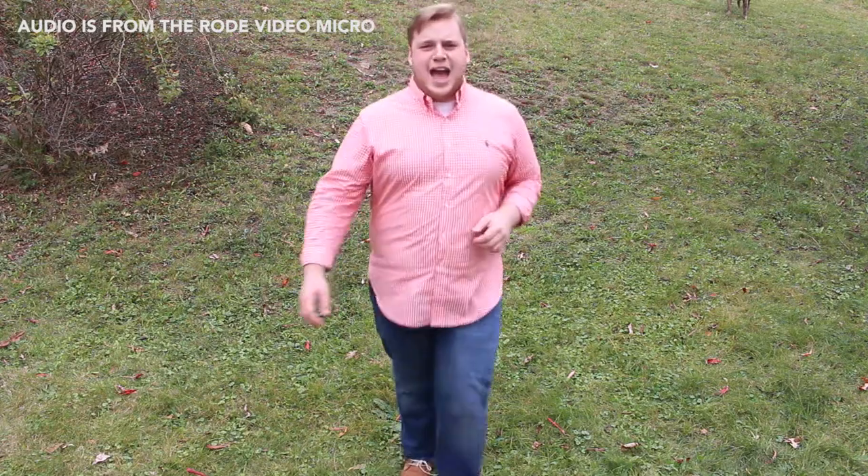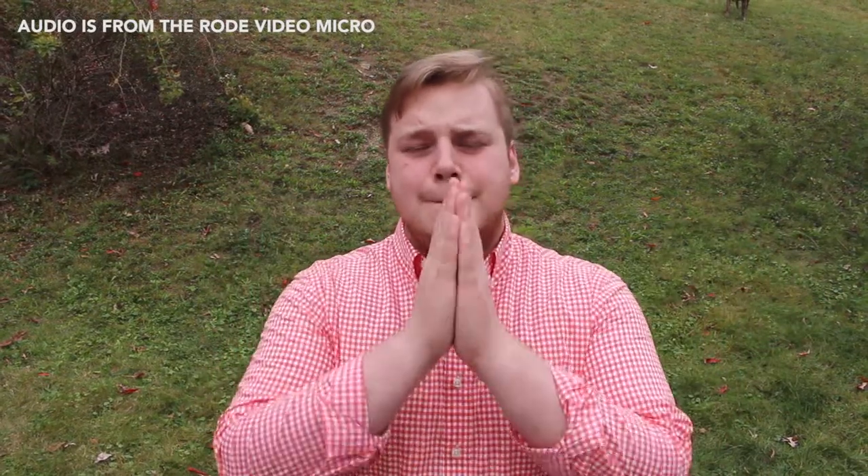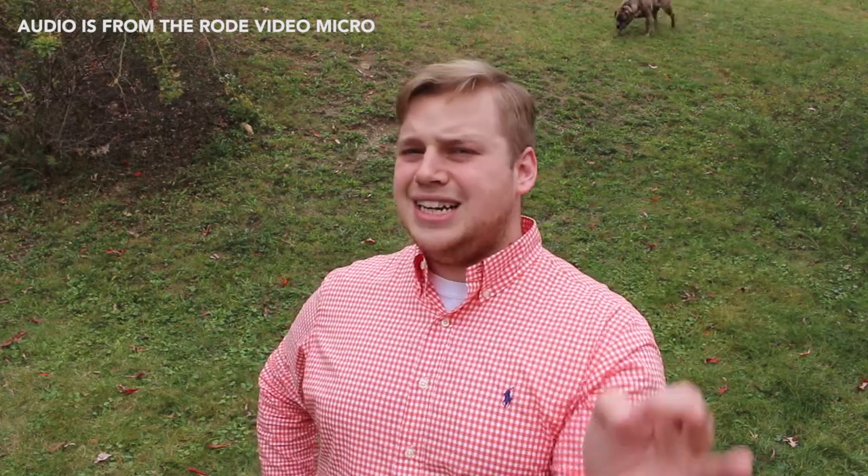Alright guys, so there you have it. I don't know how it all sounded — let me know in the comments below what you think. For $59.99 you get the Rode VideoMicro with a dead cat, which is actually a pretty good deal. Based on what I've already listened to from importing the footage, it sounds better than the Rode VideoMic Go. If you'd like to see a comparison test, let me know down below — I'd be happy to do that. Let me know if you're planning to pick this mic up.